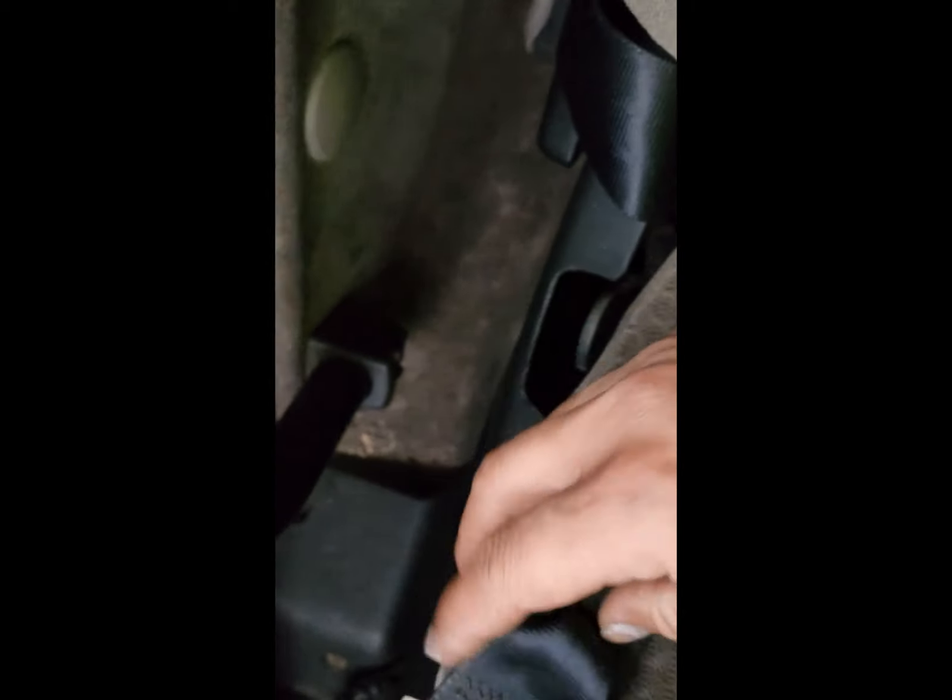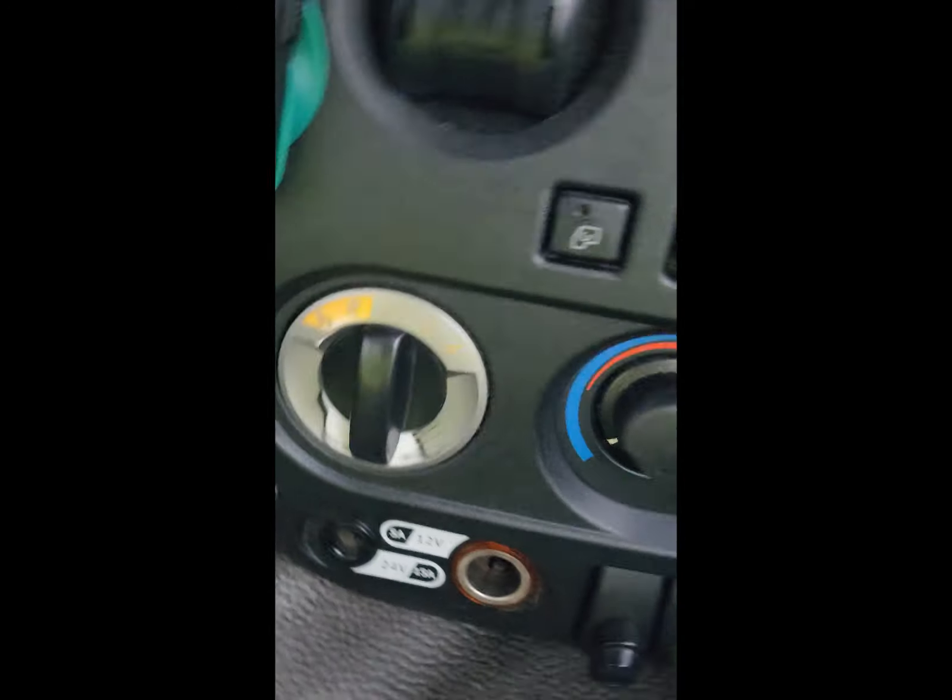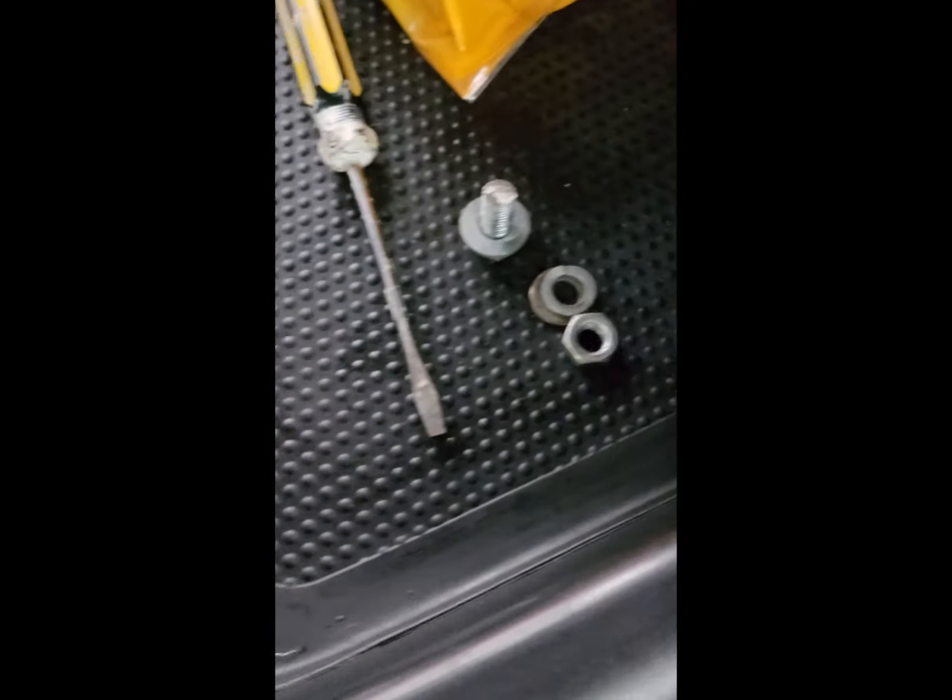Hey guys, I'll show you how to change the depth truck seat belt. First, here is one screw — just push your seat like this. There are two screws. It's a Richard number — slow that one, this one is already done.